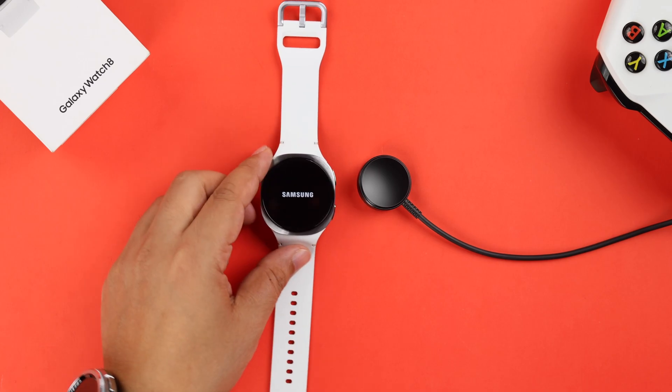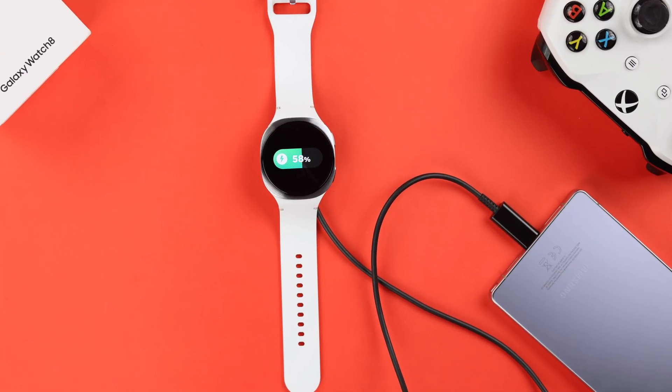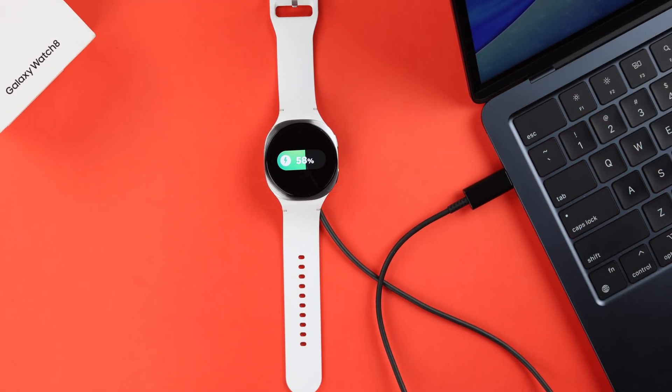If it's still not charging, let's try some alternative ways. You can try to charge it from a smartphone, and if a power bank is available, you can also try to juice it up with a computer or a laptop.